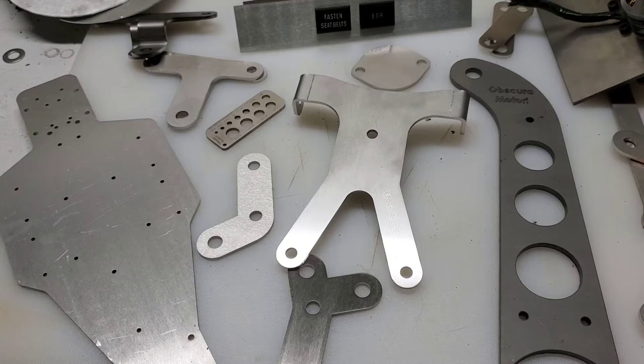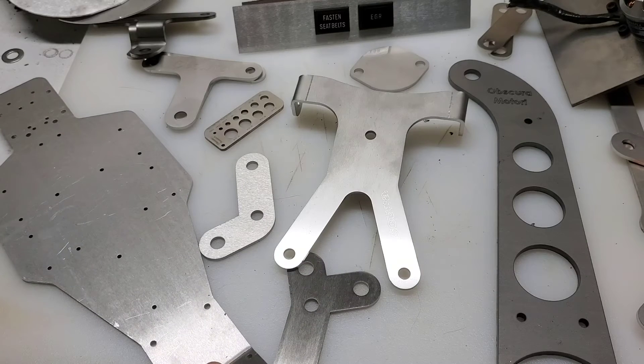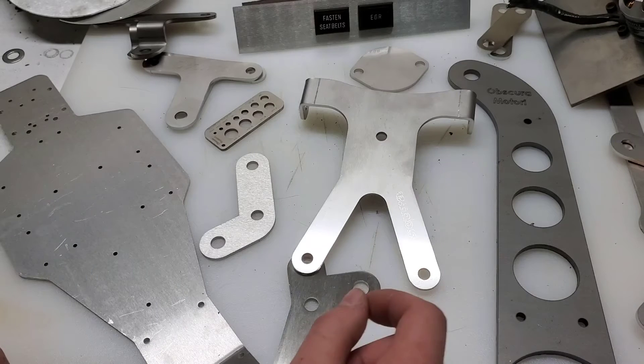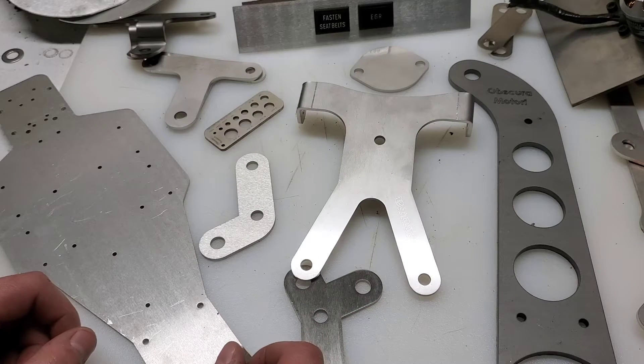Hey guys, in this video I'm just going to show off some of the past projects I've done using the SendCutSend Metal Laser Cutting Service. This is not a paid product placement — I just really like the service. It's super easy to design custom brackets and other various metal objects for your projects to give them a more professional look, and they're reasonably inexpensive as well.